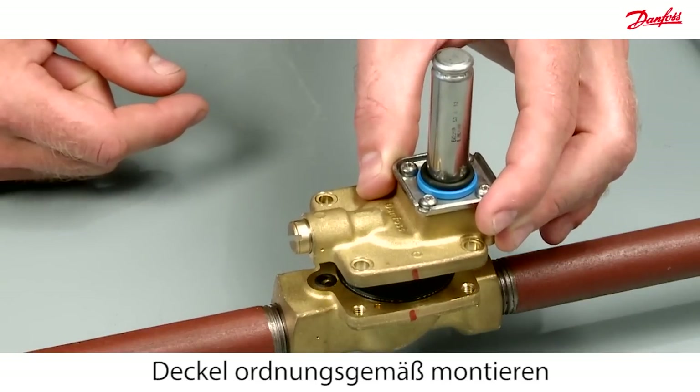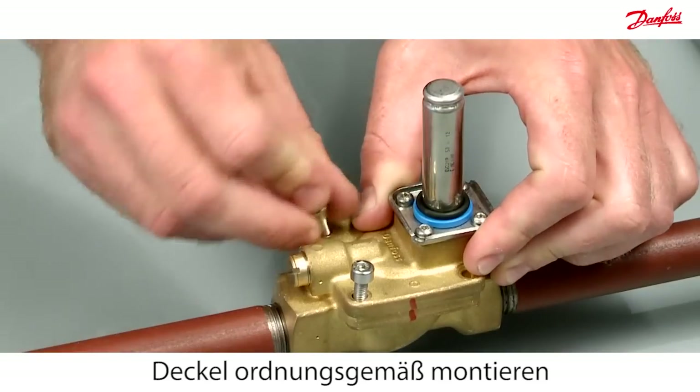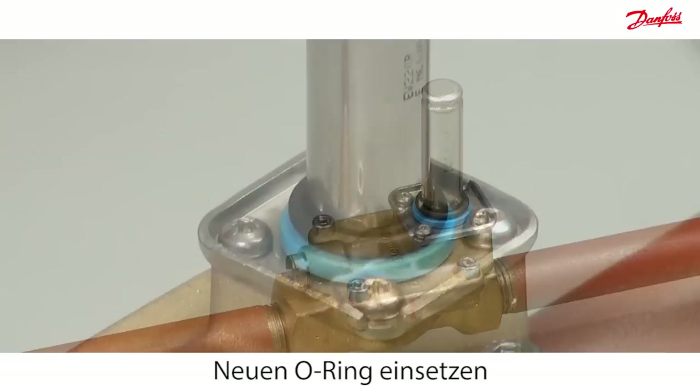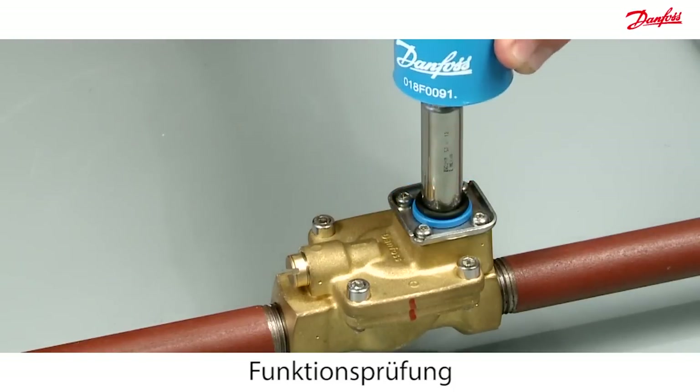Reassemble the cover according to the marked line. Mount the new O-ring from the spare part kit onto the armature tube. At the end, check the functionality of the armature with a permanent magnet.